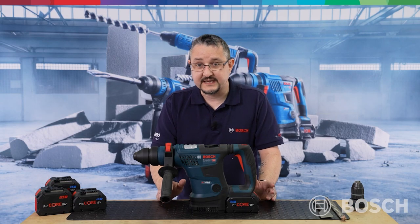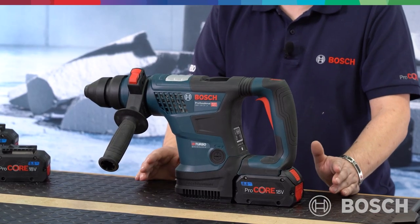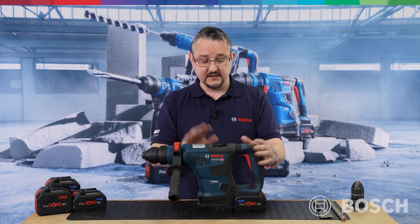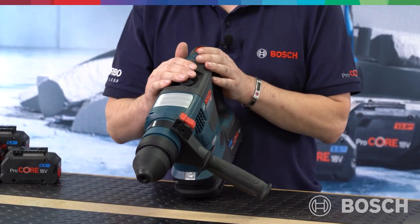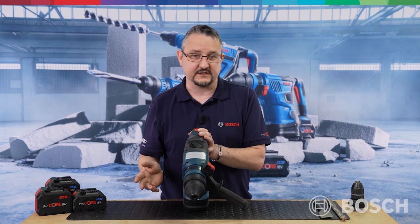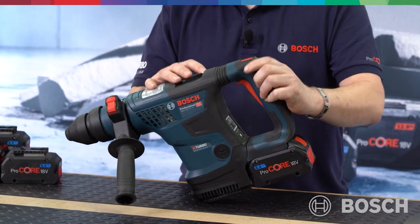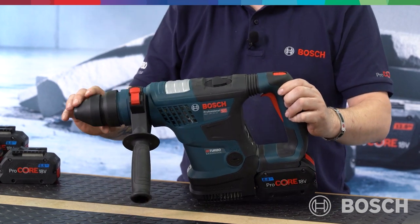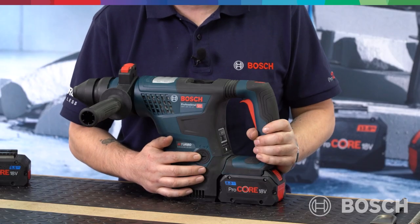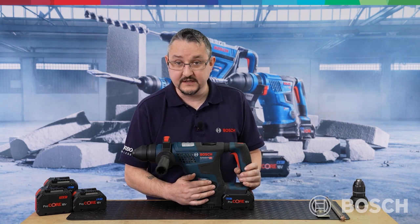This machine packs a punch with an impressive 5.8 joules of impact power, offering 45% more power than any other similar product within the Bosch range when coupled with an 8Ah Procore battery. On the top we have a multi-function dial offering chisel function as well as hammer function in forward and reverse, meaning you're not clutching around separate forward and reverse switches. There's also a lock-on trigger function only available in chisel mode, and a freewheel function which allows you to rotate the chisel and lock it off in position.